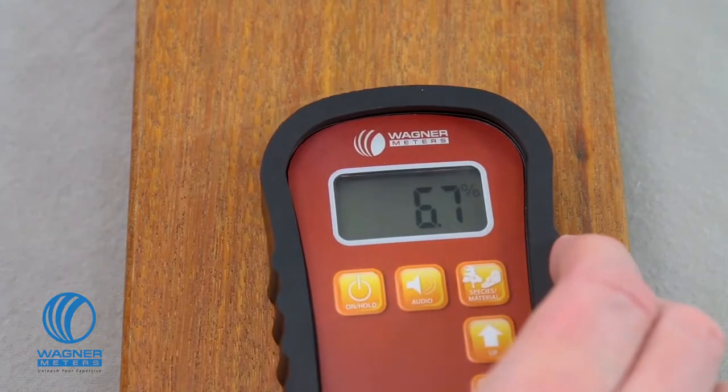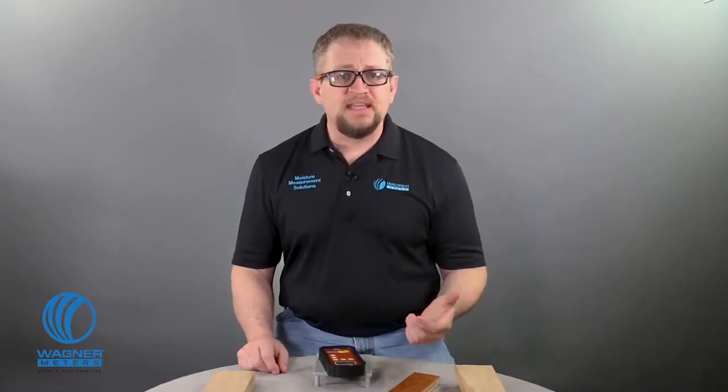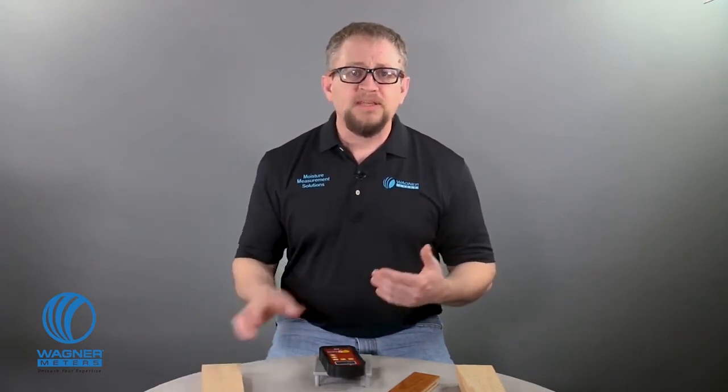Taking a reading with the Orion 910 deep depth moisture meter is easy. First, check your species setting booklet and confirm the settings value for the species of wood you will be working with. This is a piece of northern red oak here. The species booklet says the setting value is 0.63.